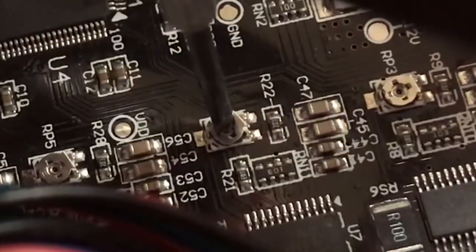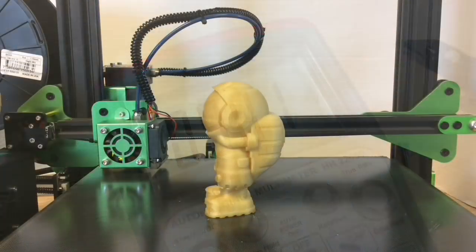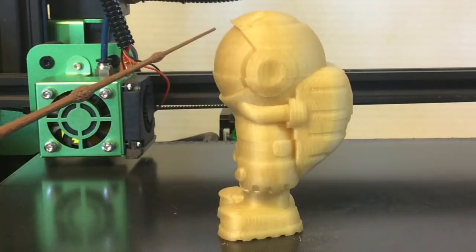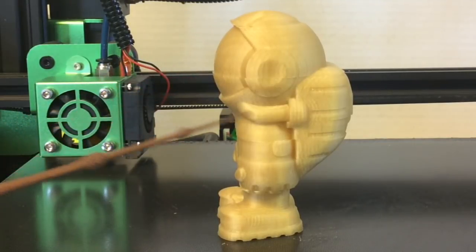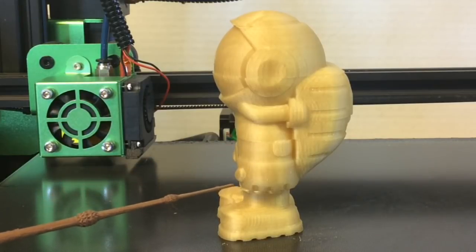So I adjusted it until I saw 0.9 volts, which was the same as what was on the X and Z axis, and I reprinted — and I still got shifting at multiple points. It didn't look like it made a big difference at all, so this clearly wasn't the problem.